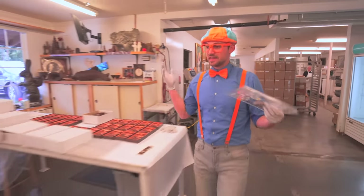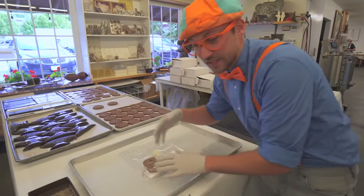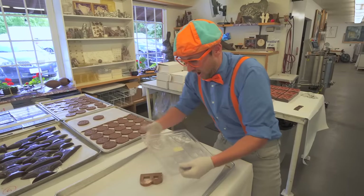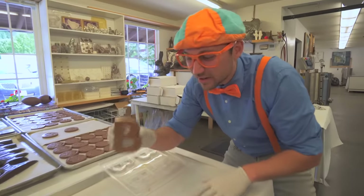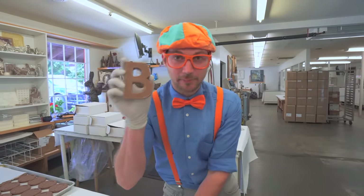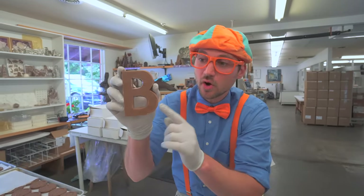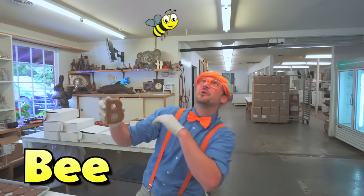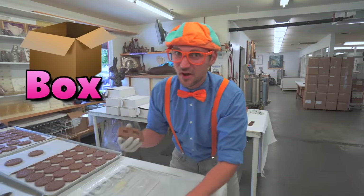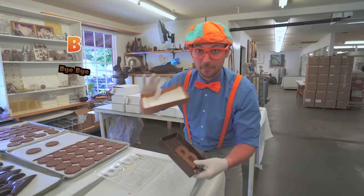All right. Now the next step - put it on this tray and we need to pop it out. Yeah, look! A chocolate B! What other words can we think of that start with the letter B? Brown - this chocolate is the color brown. What about bee, like a bumble bee! Okay, let's put it in this box. Box also starts with the letter B. Bye-bye bee!